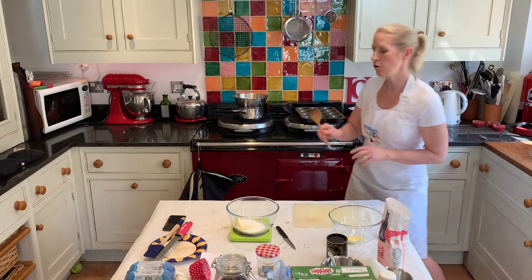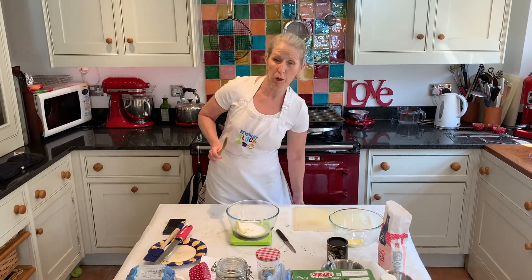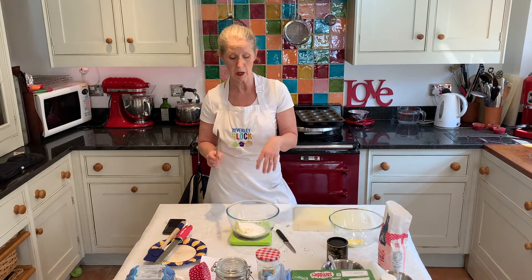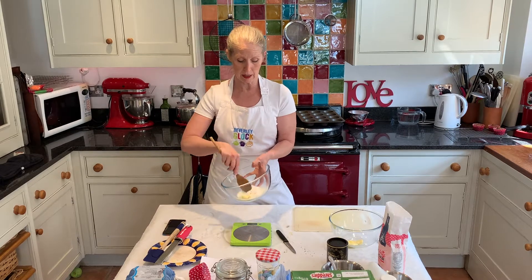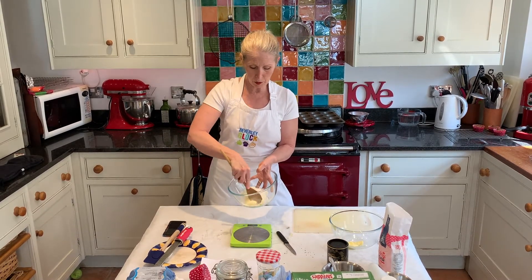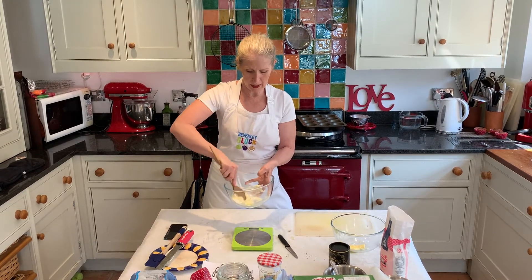You need soft butter. If it comes straight out the fridge you're never going to be able to cream it, so pop it in the microwave for about 10 to 15 seconds just to soften it up. If you're using margarine it'll go really quickly. Weigh the butter and the sugar into a bowl, use the back of a wooden spoon just to cream it. This is called creaming.